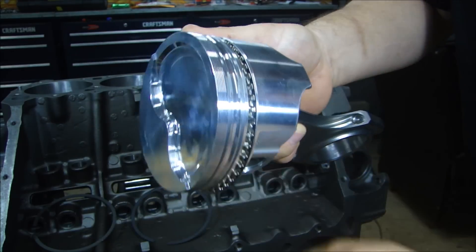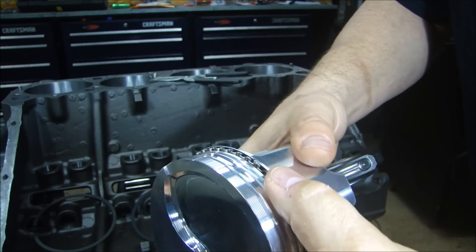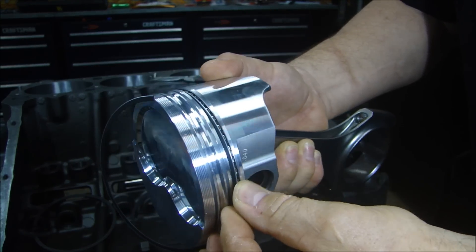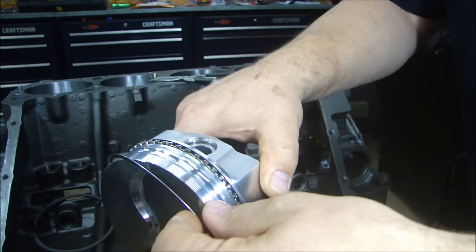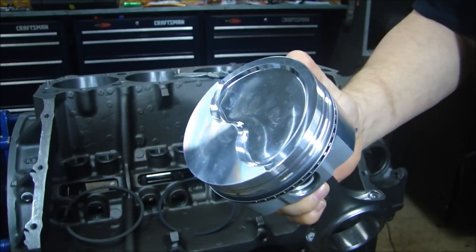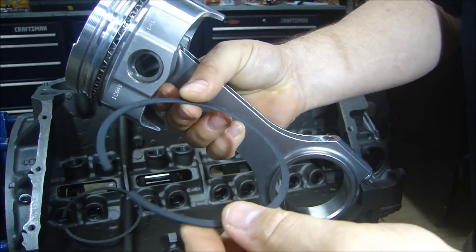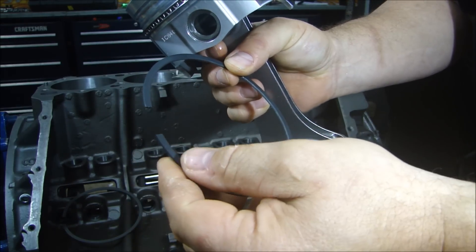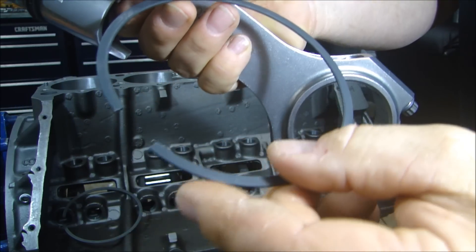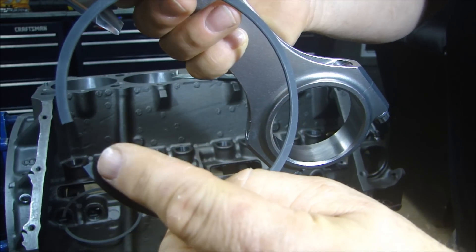You can scratch a piston pretty easily and if you do that you might have a problem. So I'm going to clock this one — I'll put this gap up here and start this one down here, going around the other way. Now before I put the other rings on you have to make sure you put them on the right way. There's usually a dot, a taper, or nothing. If there's no dot or taper it doesn't matter which way goes up. If there's a taper — like this one — the taper goes up.